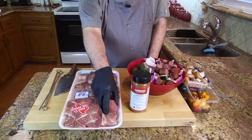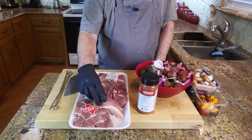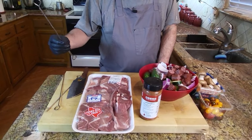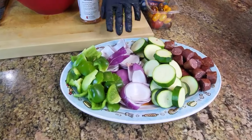The first thing I'm going to do is cut these — I've got some country style ribs here, we're going to cube them up, then season them, put them on these skewers, and then put them out on the grill and let them barbecue.